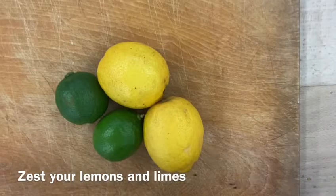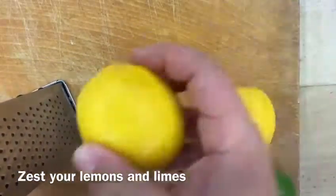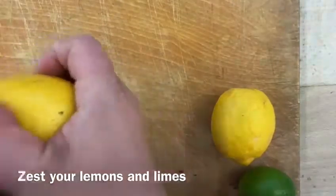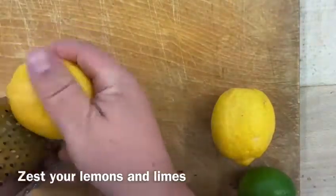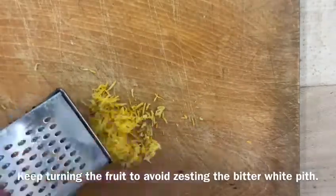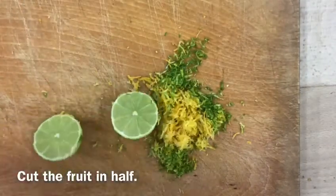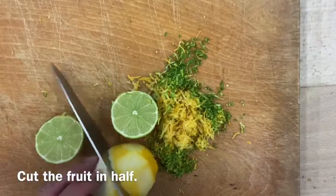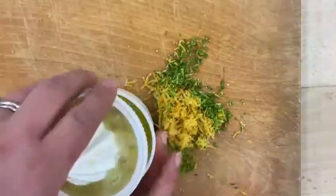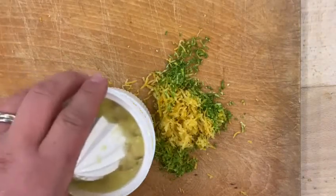Take your lemons and limes and zest all of the fruit, making sure you keep turning. You only want the yellow and green part of the fruit — the white part is slightly bitter, so we try to avoid that. Leave it to one side, then cut the fruit in half and squeeze the juice through a sieve into a cup, or use a juicer. Collect all the juice and leave that to one side.